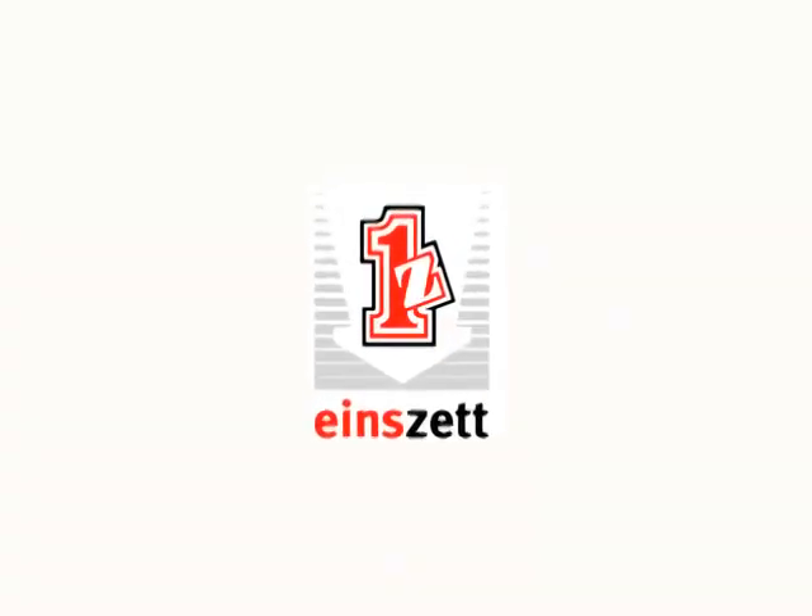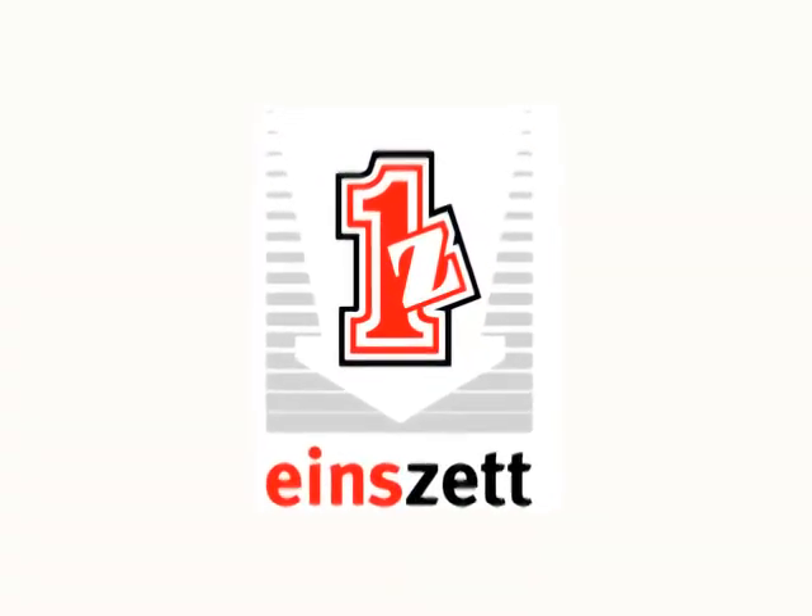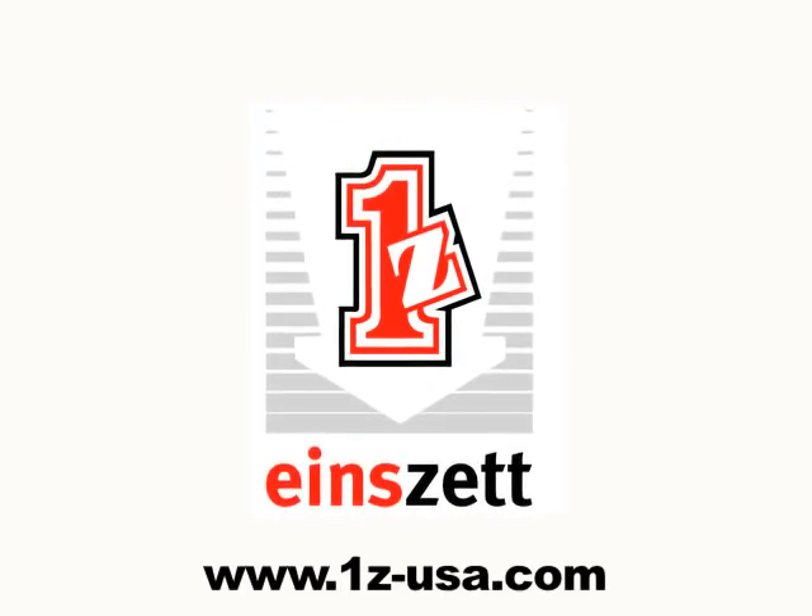For more information about Cockpit Premium and the full range of Einstead products, visit 1z-usa.com.